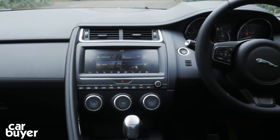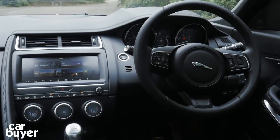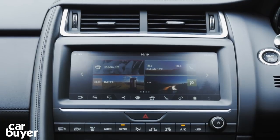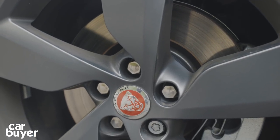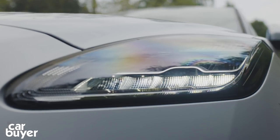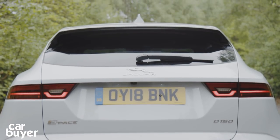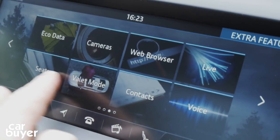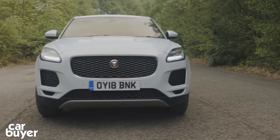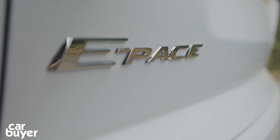The E-Pace trim range consists of two main pillars: a regular model and an R-Dynamic model. Each pillar contains four trim levels — standard, S, SE and HSE — with R-Dynamic versions having a more sporty look. Standard kit includes 17-inch alloys, LED headlights, dual-zone climate control, front and rear parking sensors, a rear-view camera, a heated windscreen, and a 10-inch infotainment screen. The S model is really the one you want, as it adds larger wheels, electric front seats, leather trim, and sat-nav. Higher models bump up the price with equipment you could do without.